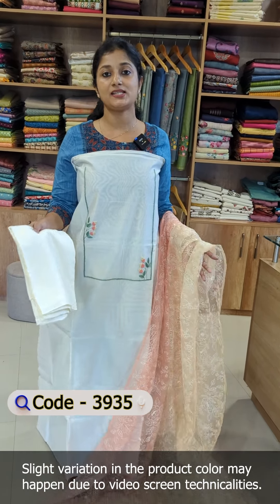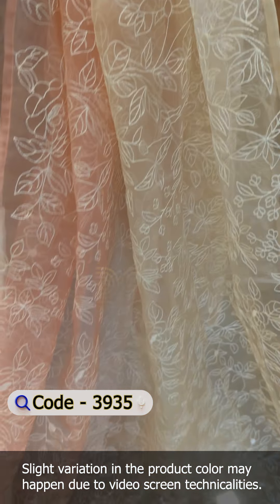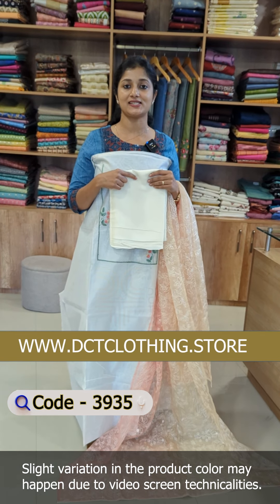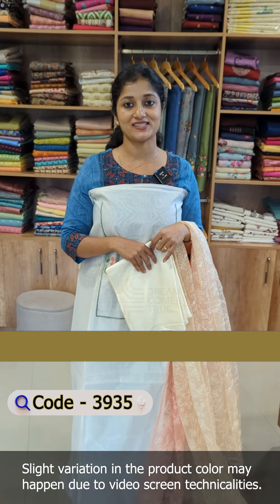This is a shade of off-white. The top is plain. This is a yoke portion of the embroidery. This is a pastel shade. This is a sage green outline. This is a pink and blue color combination. This is a flower pattern.